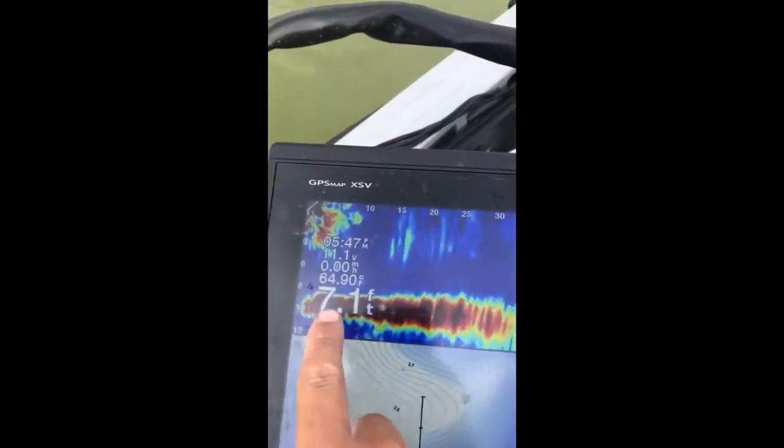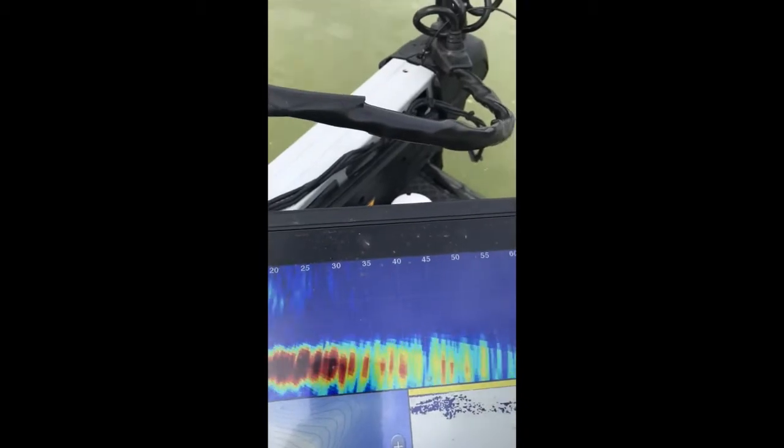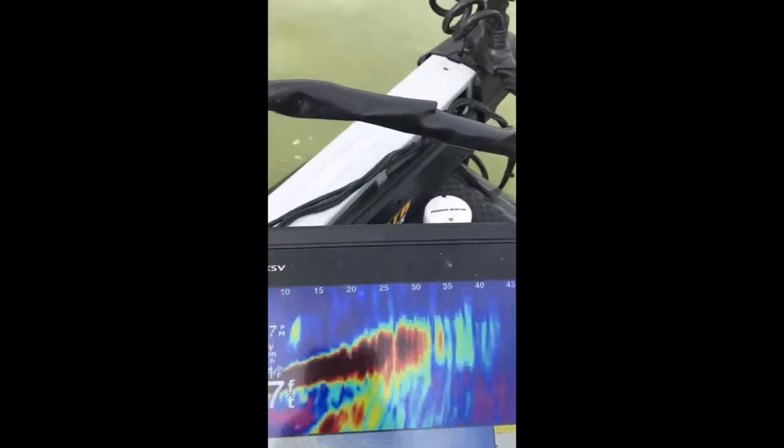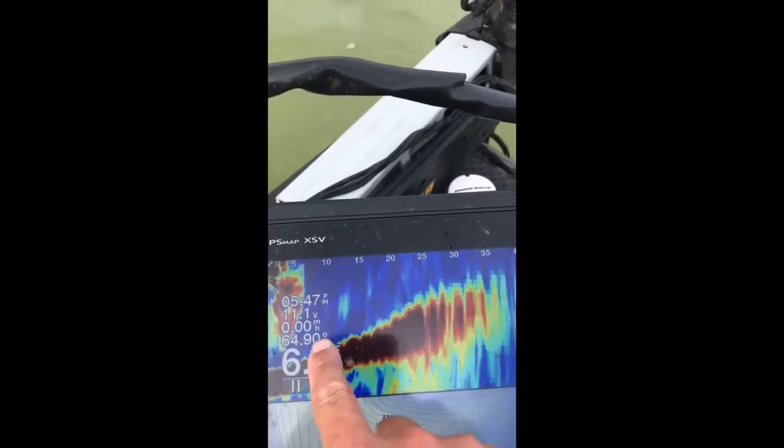And you look in the Panoptix — this is where the boat lies, so it's a very flat bank. Now when I'm shining in front of me, if you notice, there's a rise that you can't see right in front of it.